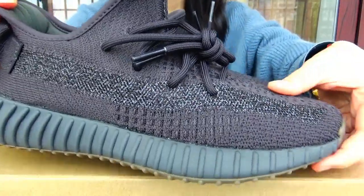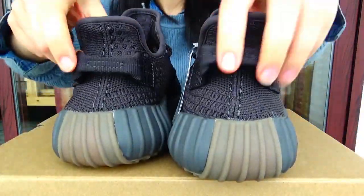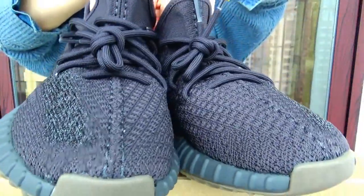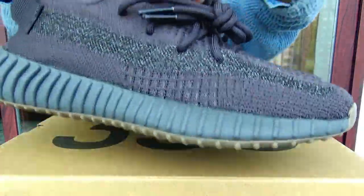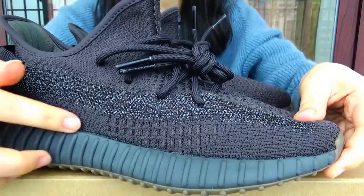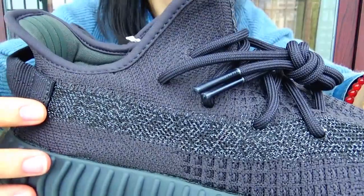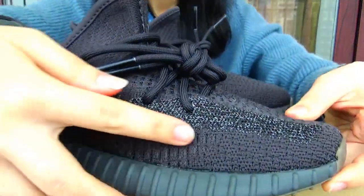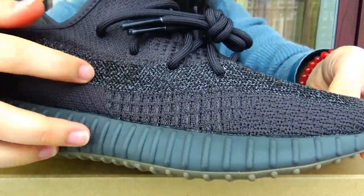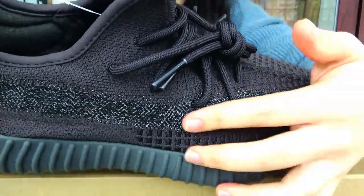You can have a look. This one in my hand is actually the reflective version. As we can see, this is a 3M strap. It looks translucent but noticeable. It can be reflective under the flashlight.